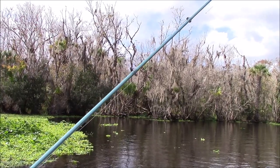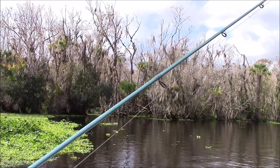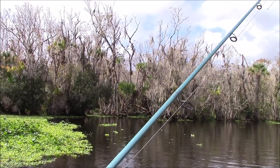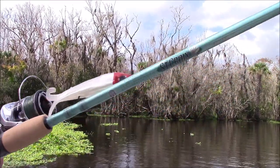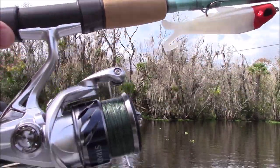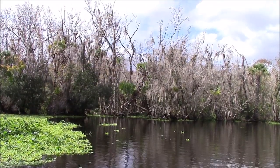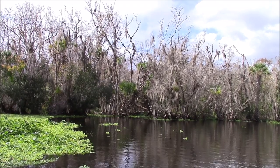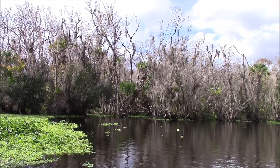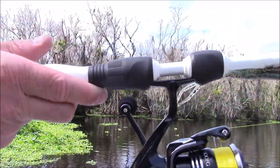Let me give you a quick camera view. The first one is the Avid Inshore — a semi-professional, great beginning rod and reel setup — paired with the new Stradic 2500. And then we have the Legend Xtreme Inshore XIS-70 Medium Light Fast Action paired up with the Sustain 2500 — awesome, awesome setup.